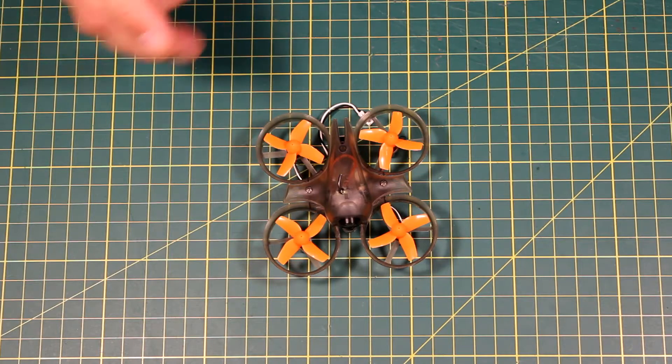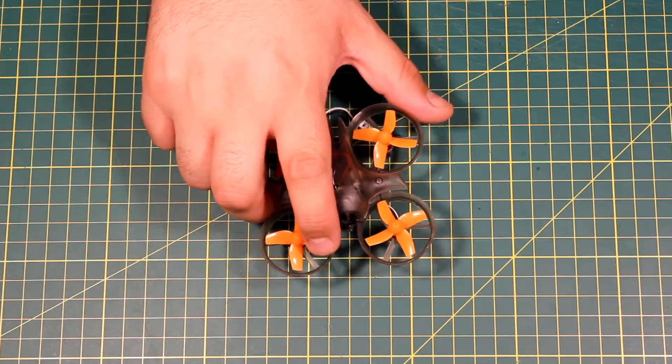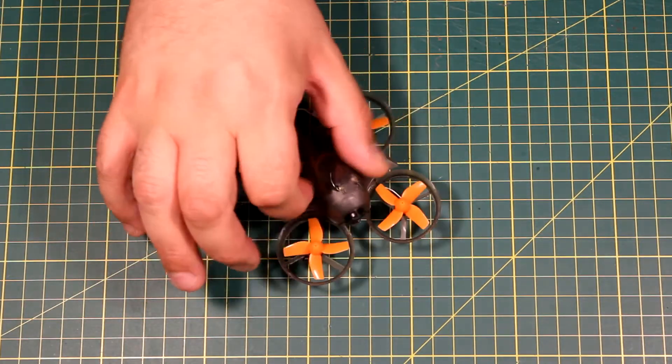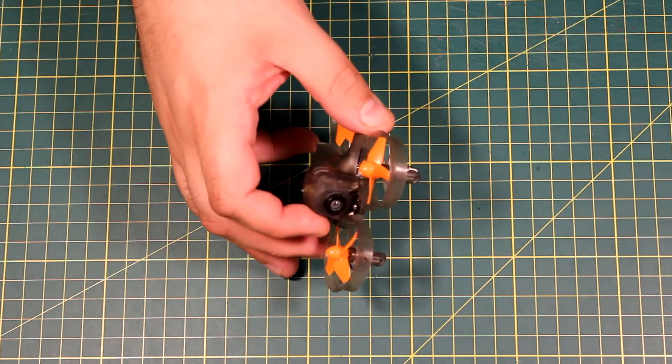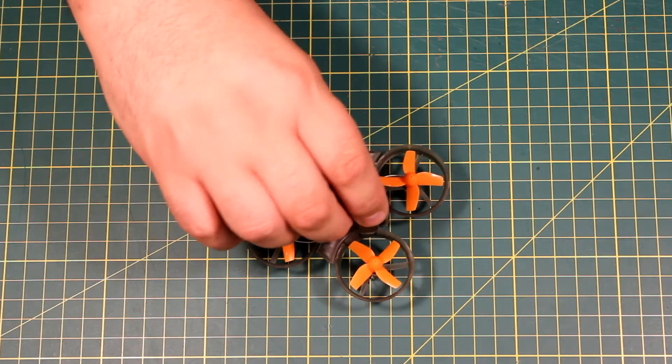Today we've got this little guy back. This is the FreeSky MQ60. I did a review for this about a month, month and a half ago — almost two months ago actually. And generally this was quite a nice little quad.